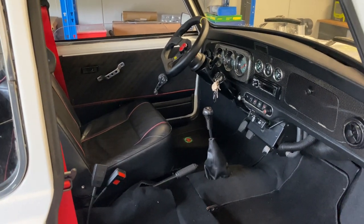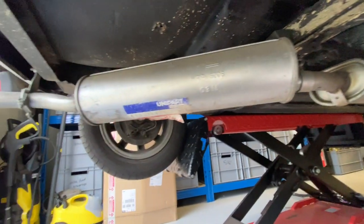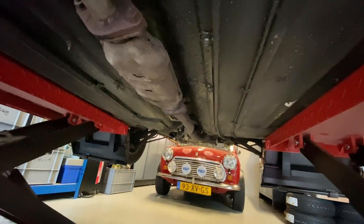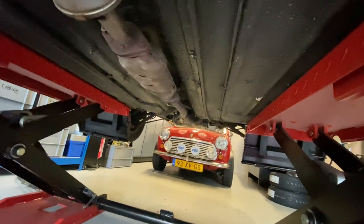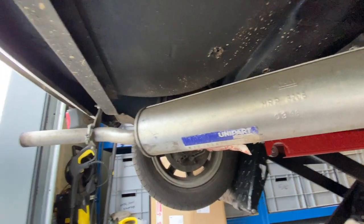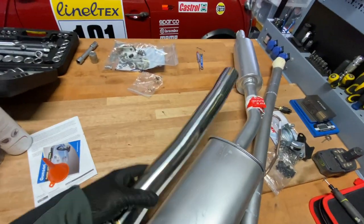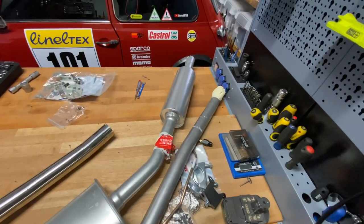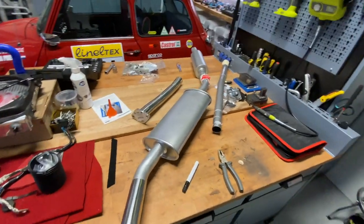Now I'm taking a look at the exhaust. You can see on this one it looks like someone just threw on a cheap exhaust to get it through its MOT or its APK test. Interestingly enough, even though this is a 1991 model, it does have a cat in it. We're probably going to do a cat delete on this particular one because it's for a teenager and he wants a little bit of noise from his exhaust, so we're going to put an RC40 exhaust on it. For the exhaust, we're going for a slightly larger bore and a cat delete pipe. We'll probably just have to modify it a little bit to fit, but I think this will do the job quite nicely and give him a little bit more noise to enjoy.